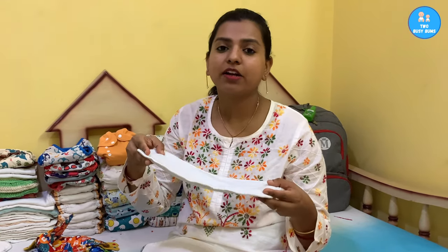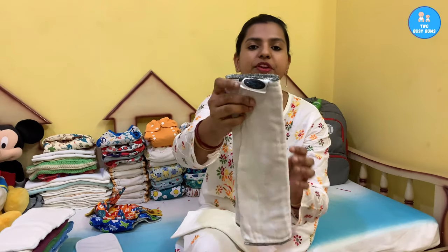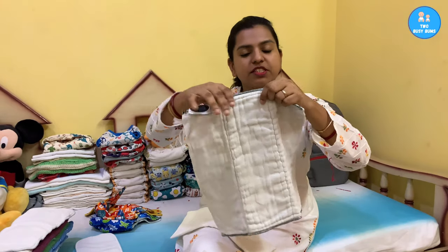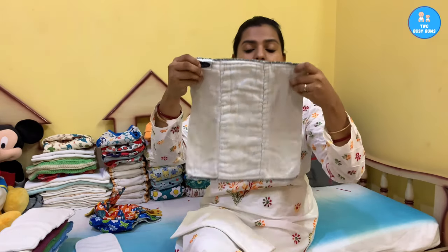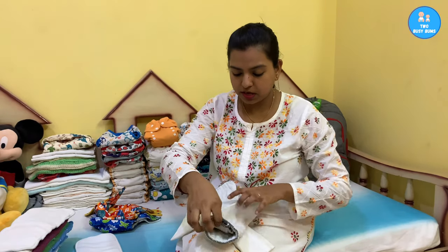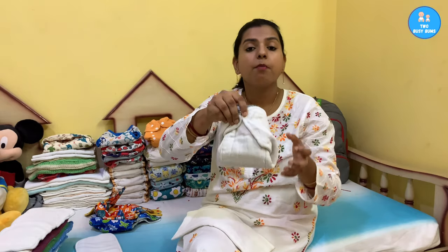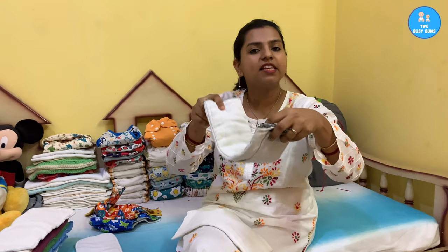Basically, whatever you are putting inside a cloth diaper is an insert. The ones marketed as inserts are already stitched together with multiple layers of fabric, so they're very easy to use, but they are sometimes harder to wash and you cannot always adjust the absorbency. But if you're using a prefold or a flat, they can be really customizable. Here I have a prefold which can be used as a cloth diaper insert — it has four layers on each side and eight layers in the middle. When the baby is little you can wrap it around the baby, and when they grow up you can stuff it in a pocket or lay it in a cover.